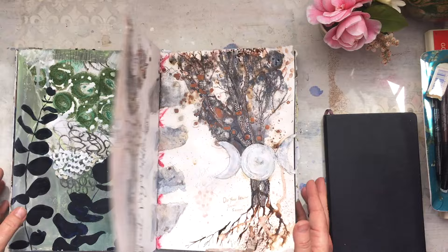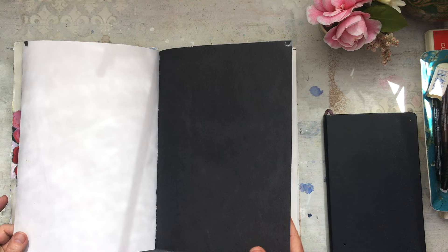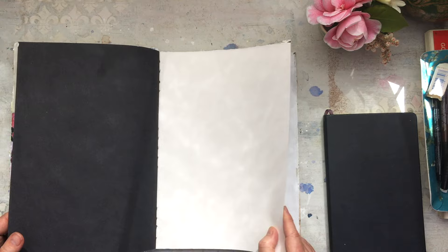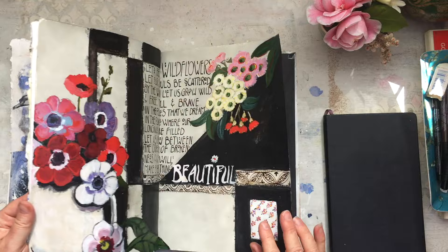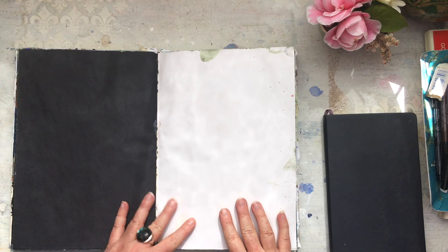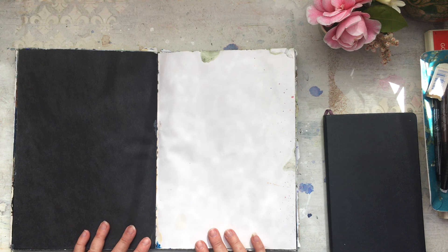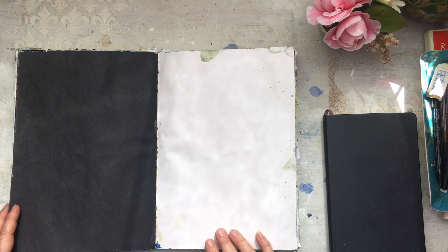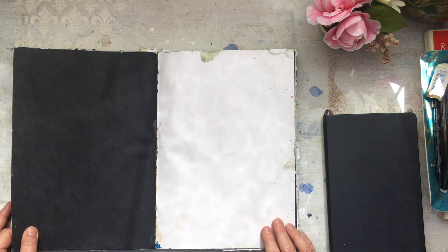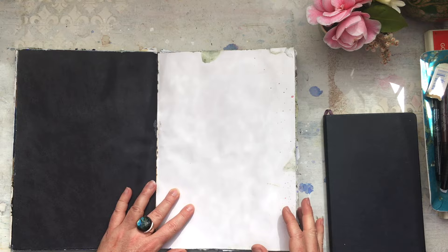Inside I just use whatever papers I can find — it doesn't matter if they're torn. I had some really thin, flimsy black paint paper, some other paper I'm not even sure what it is, and then some thicker paper. I mix it all up in the journal. If it's really beautiful watercolor paper I'm going to feel precious about it, but with paper like this I'm not shy about slathering on a couple of coats of gesso and then layering collage and acrylic paints without feeling like I've wasted beautiful paper underneath.